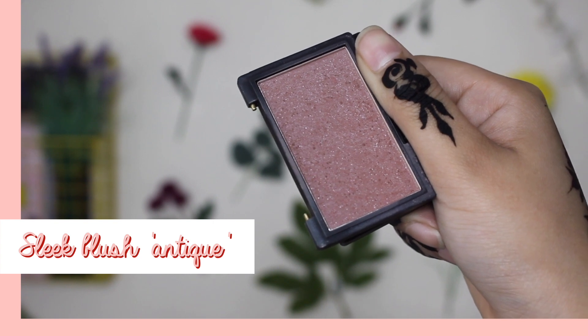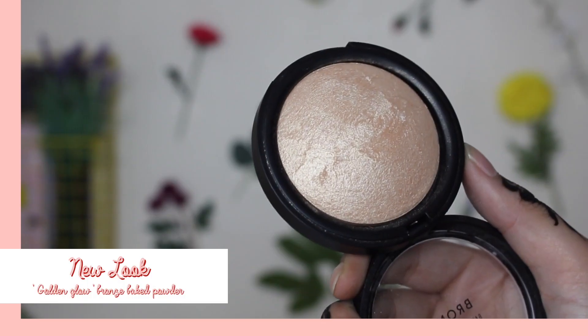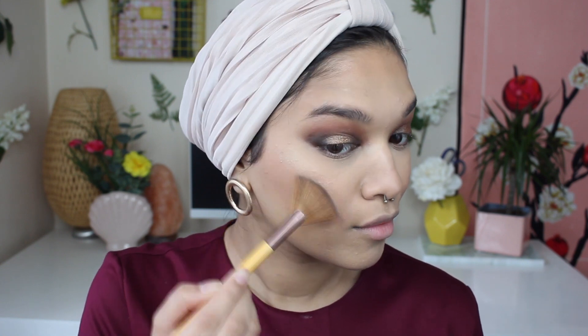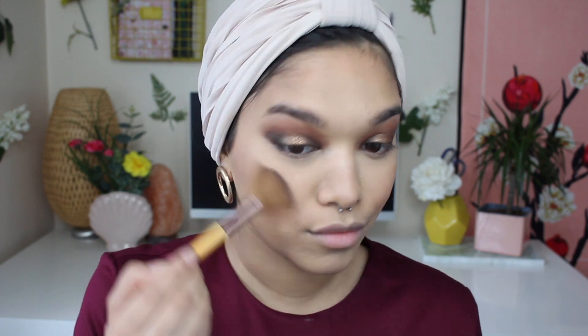And now it's time for blush — I'll be using my Sleek Blush in the shade Antique. I'm just going to do a creepy smile and pop it onto the apples of my cheeks, also blending it out slightly where my contour was, which makes it look a little bit more natural. Next up, I'm going to grab my Golden Glow Highlighter from New Look and pop that onto the high points of my face — the top of my cheekbones, around my eyebrows, on my nose, and on my cupid's bow.